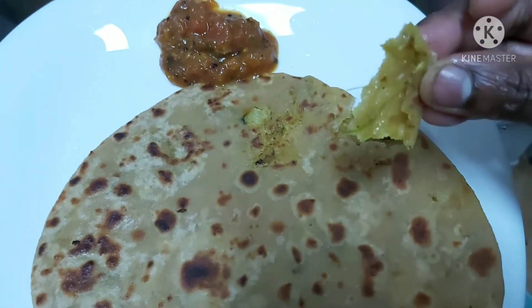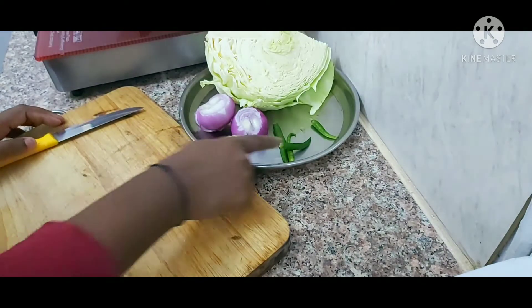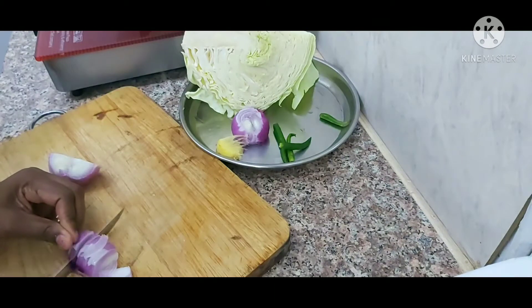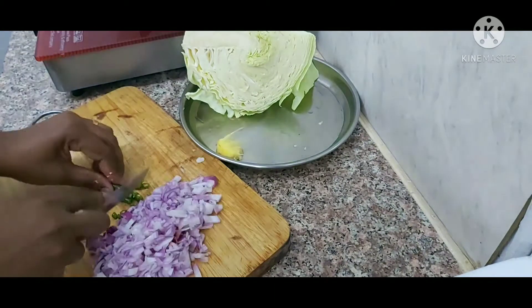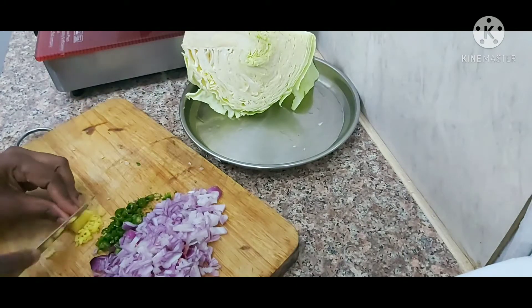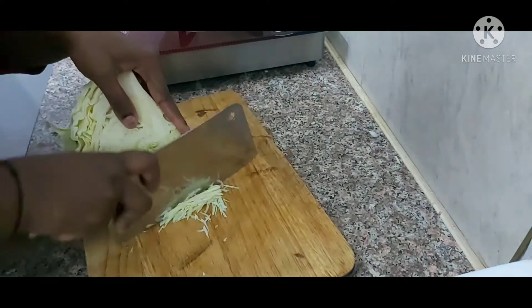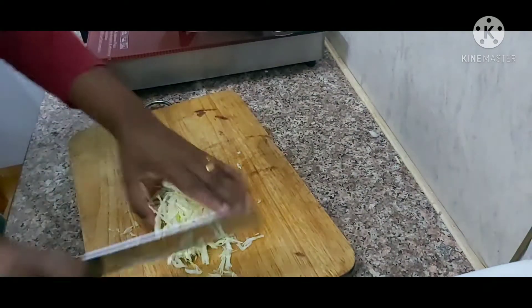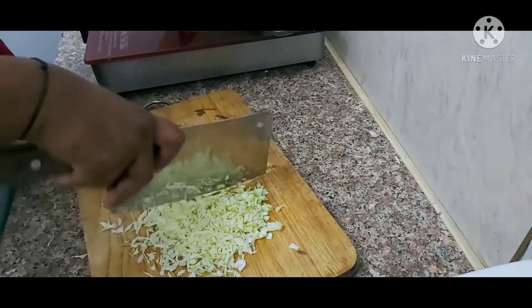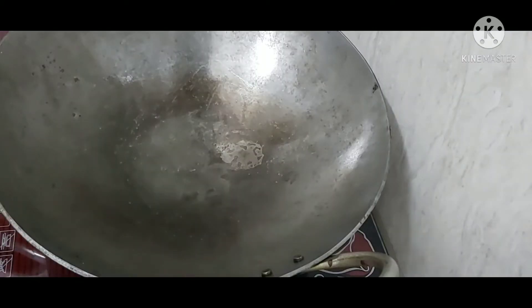So we will eat this paratha. First, we are going to cut the cabbage. Now we are going to use this paratha. We are going to cut a little bit of the cabbage — this is the knife. Now we will see the knife.